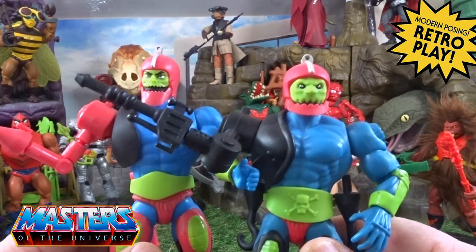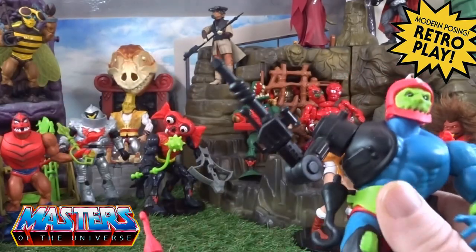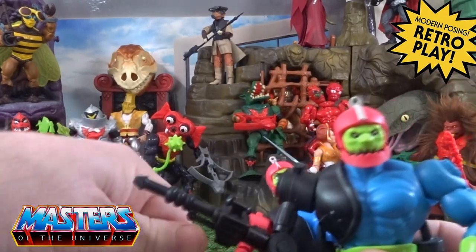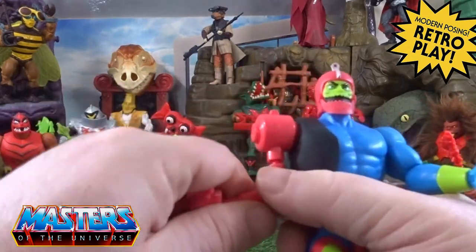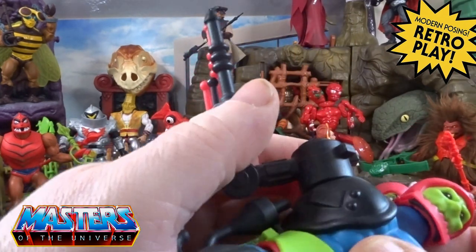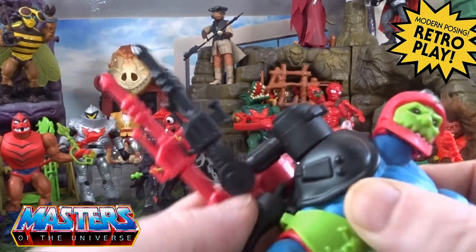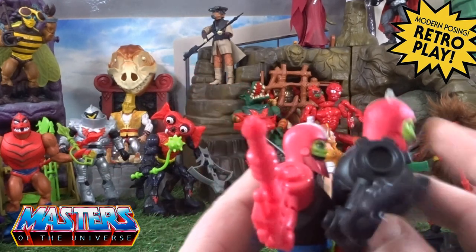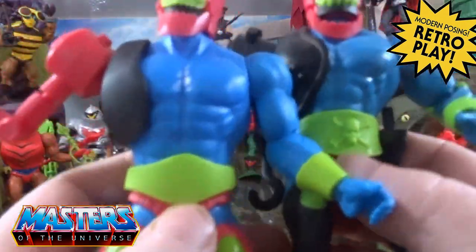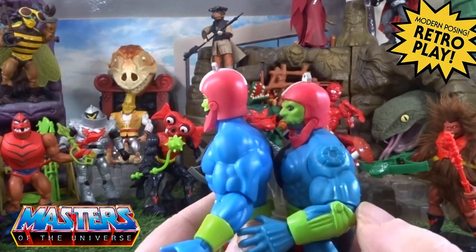The original Trap Jaw — there is a little bit of a height difference there. On this one he doesn't have that pivot. The gun arm, I think it is the same length — it probably just looks different because of the color. Lining it up, the actual length is the same, it's just a slightly different mold. There are a lot more little gadgets on the original origins side of things, and his little belt had the skull and crossbones on it. Even this arm has got a lot more little molded gadgets in there as well.